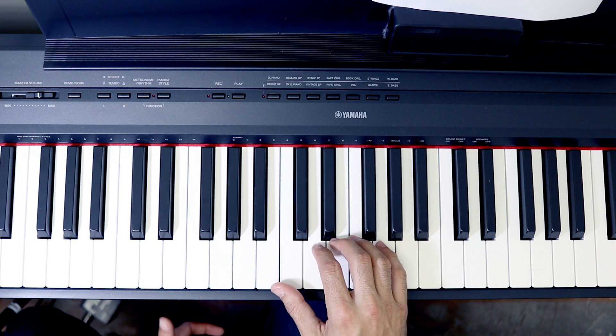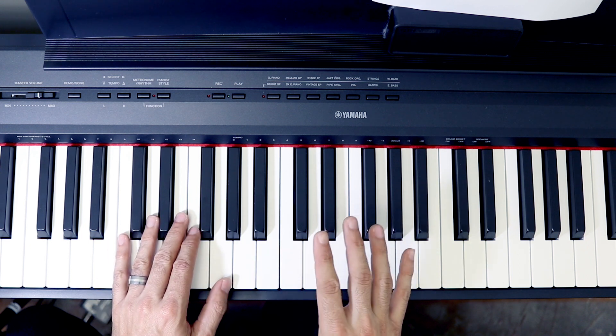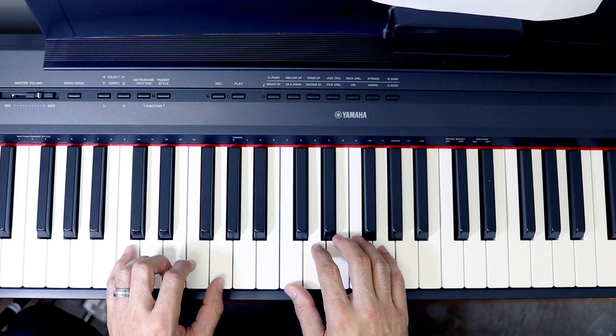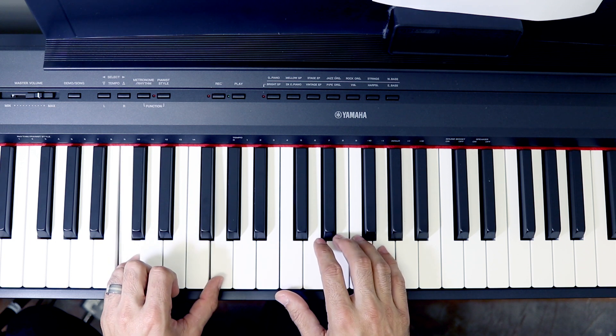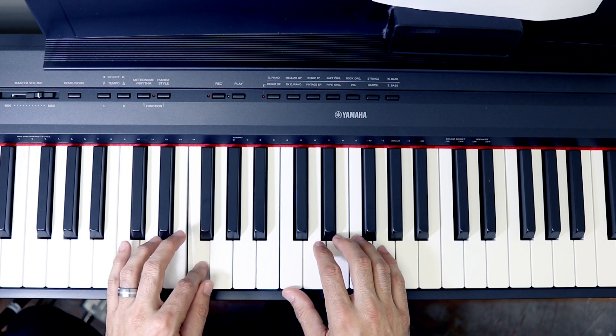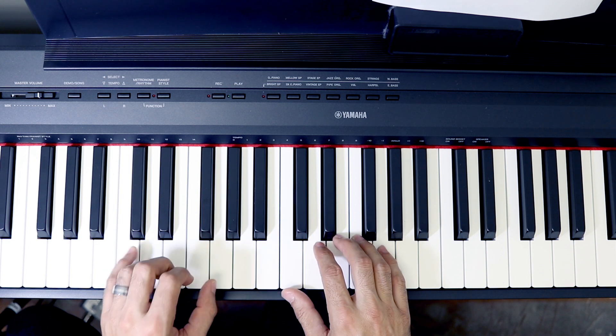The good news is that repeats almost three times identically — the second line — and then it changes a little bit once you do the last line. But let's talk a little bit about the left hand for that first section. Once you can do the right hand, I would go with each section individually, but once you get good, start joining the left hand. The left hand is gonna be fairly easy: C and G for the first block, twice.